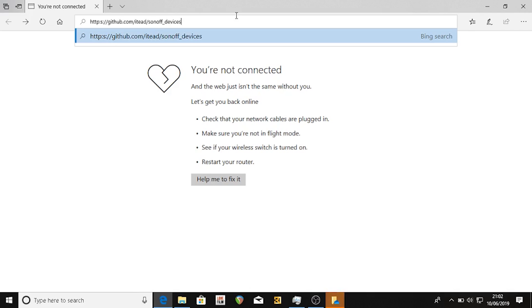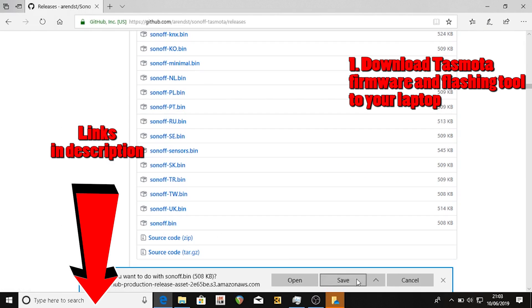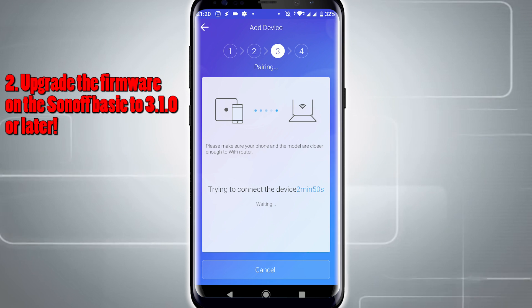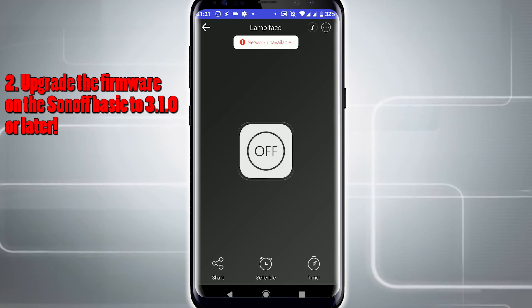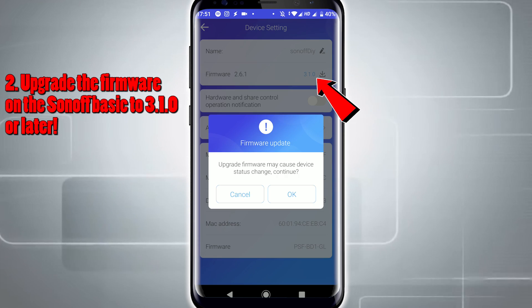Step 1: Download this from the video description to a wireless Windows PC, such as a laptop. Step 2: Follow the usual procedure to connect the Sonoff device to the eWeLink server so that you can make sure you've got the latest firmware. You need version 3.1.0 onwards — if it's earlier than that, it will not work.